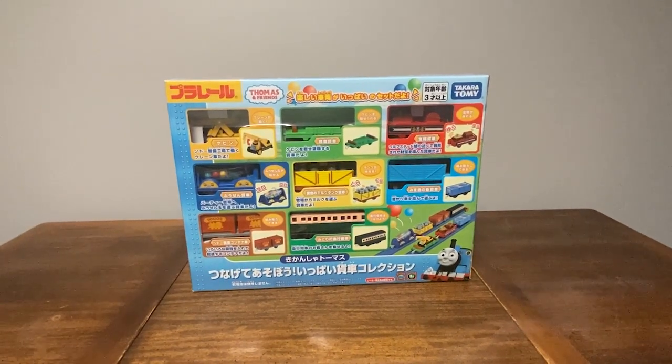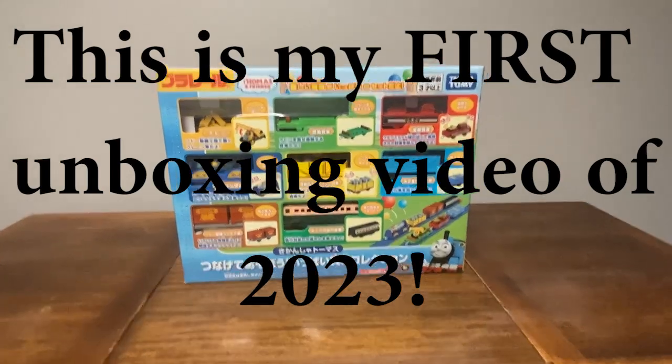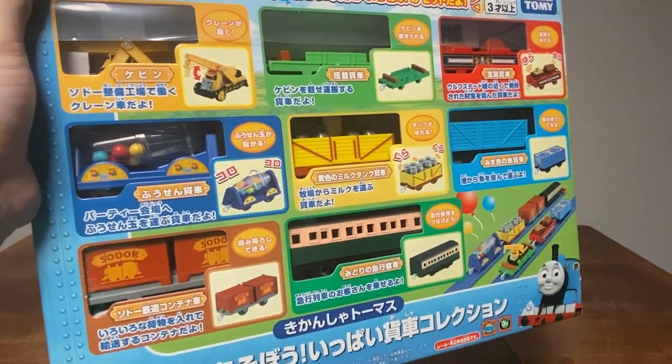Hello everybody, Trevor here, and welcome to another unboxing video. For today's unboxing, we'll be looking at the full free cart collection with Kevin for PlayRail. And as you can see, it includes eight pieces.